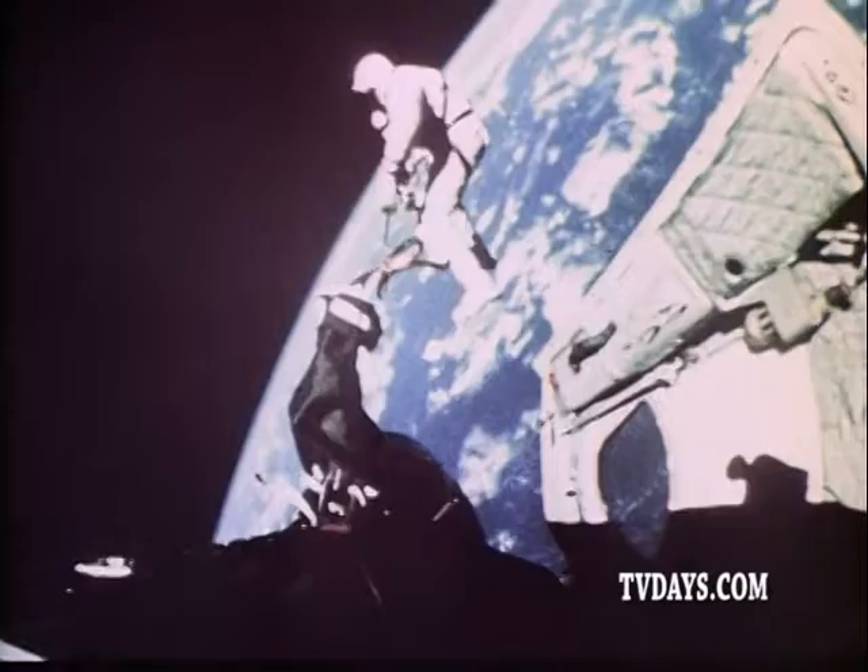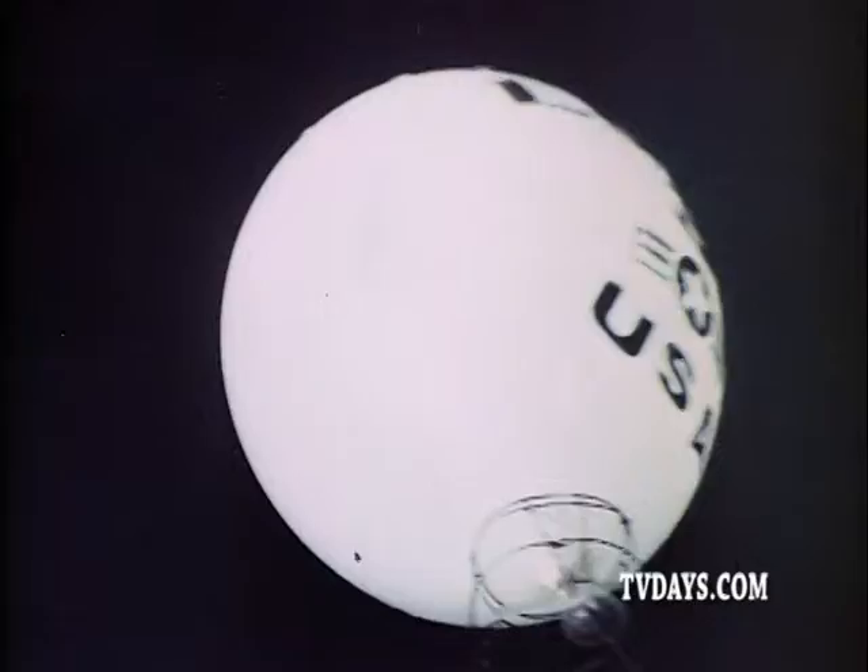Now, out of the incredible age of man's conquest of space, comes an amazing, fantastic, unbelievable new toy that brings you the thrills, excitement, adventure of the space age.